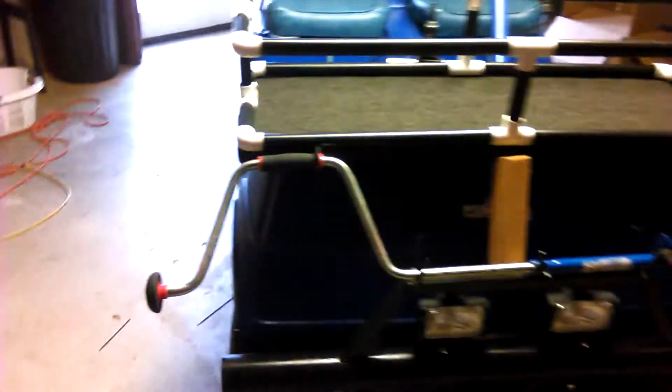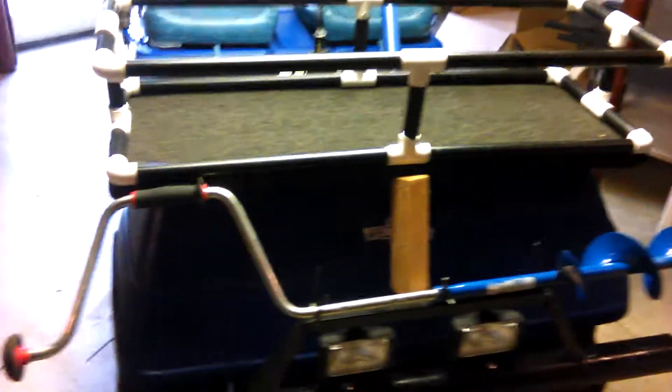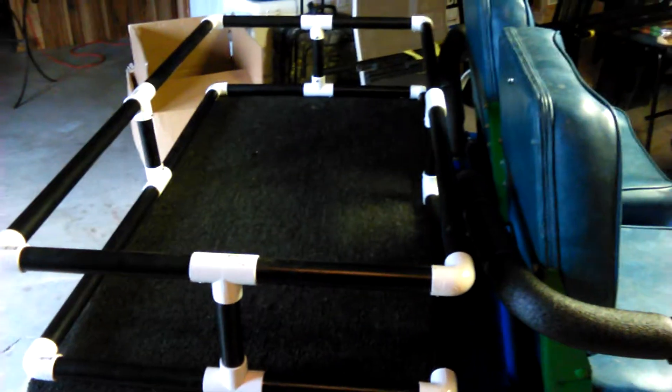I've got a block of wood holding the auger up right now because I don't have it bolted on all the way. Still got to fill in this area here with some wire and then they'll be complete.